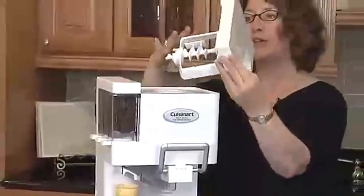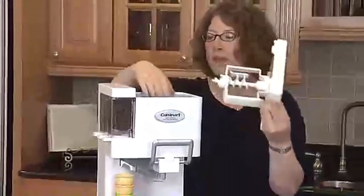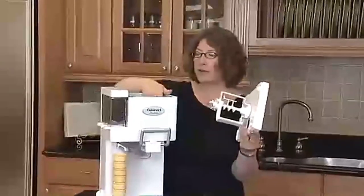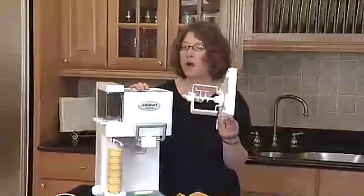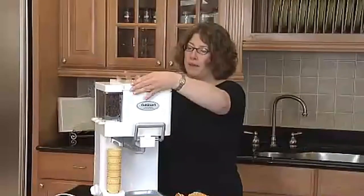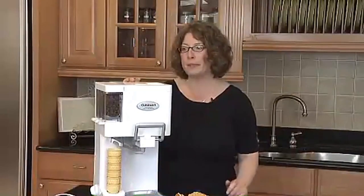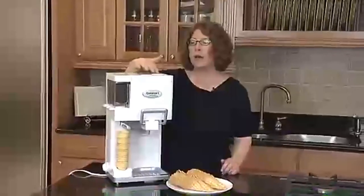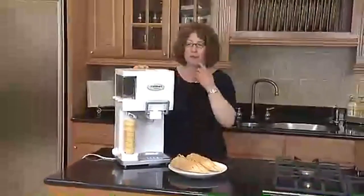You lift this up — this is where your dasher and your auger are, which helps dispense your ice cream. This is your freezer bowl, which goes right in the freezer. We recommend you put it in there overnight or at least for eight hours at zero degrees. You can mount this right back on — it clicks right into place. There's a port hole so you can add your ingredients through here, or put them in before you put the lid on.